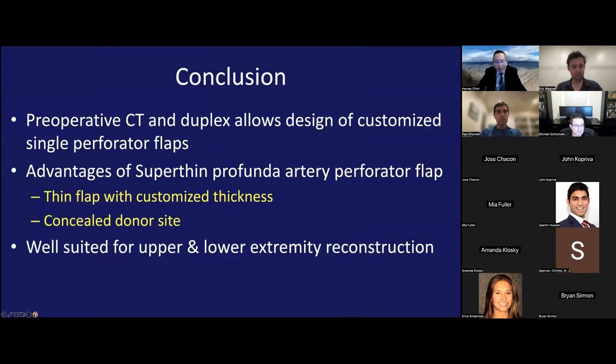For super thin PAP flaps, preoperative CT and duplex allows design of customized single perforator flaps. This flap has many advantages: customized thin flap thickness, a concealed donor site, and it's well suited for upper and lower extremity reconstruction. This is why it has become my go-to flap.